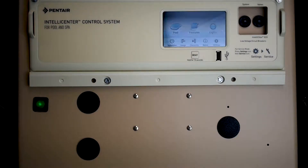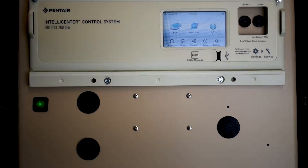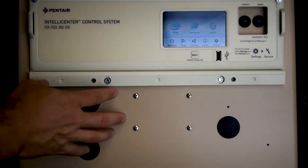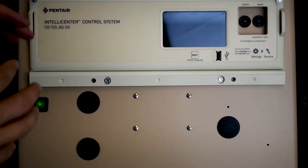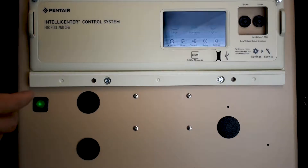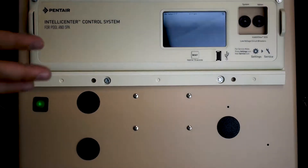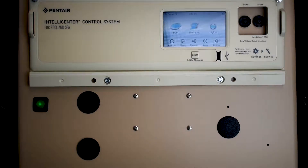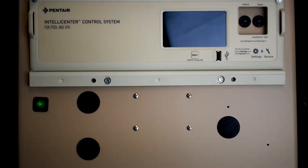All right guys, we're back. So today we have the IntelliCenter control system. This is brand new from Pentair — this thing is a very, very cool controller. Pentair was gracious enough to send us this display unit. Yours will have a giant panel with maybe some breakers. They gave me this cheater panel so I can play with it here in my office, so everything about this piece will look just like yours does at home. This is all you're going to need to learn how to install this daughter card, as they call it, and they have a series of daughter cards.